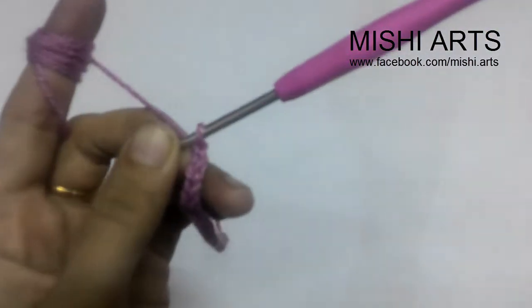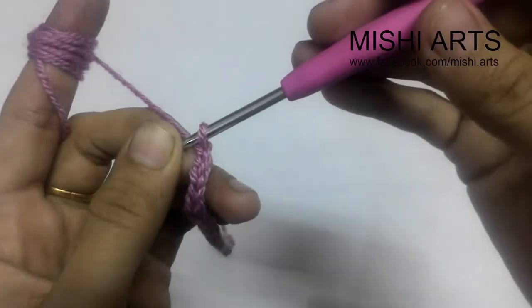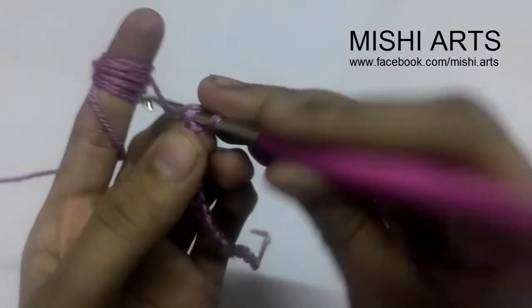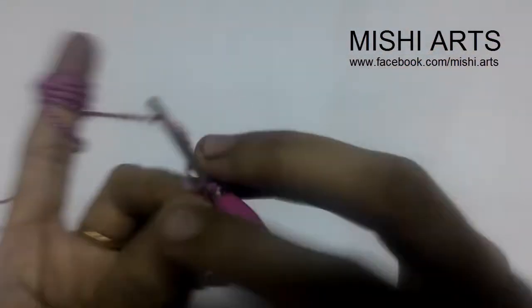Let me set my camera to full view. Okay, now you can see. One, two, and three — in the third one, we are going to do a single crochet.